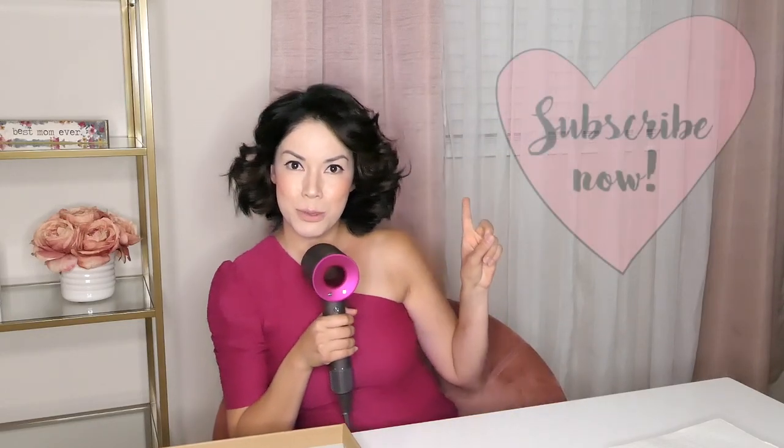So far, I don't have anything negative to say about the blow dryer. The only thing is that it is highly priced. So if you like to invest in your hair and take care of it, this is probably something you're really going to enjoy using and appreciate having. Overall, it is a very well-engineered product. The blow dryer does remind me of a microphone just because of the handle — it's as thick as a microphone. Thank you so much for watching. Make sure you subscribe to my channel and come back for more videos. I'll see you in the next one!